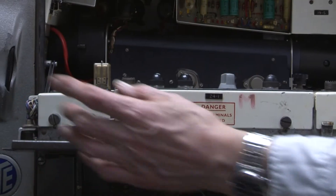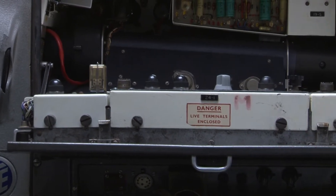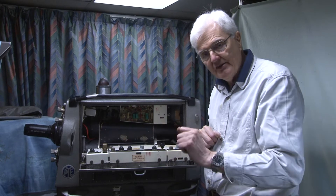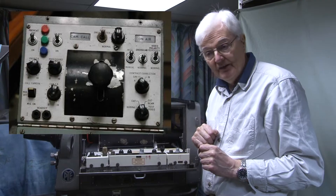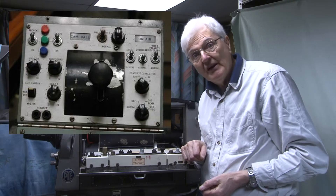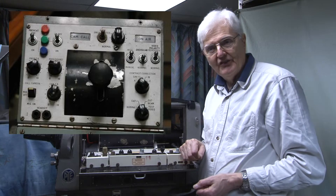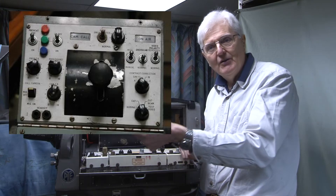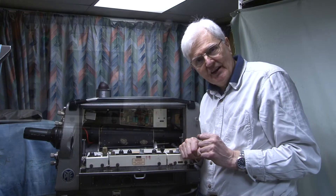The smaller chassis there is a servo amplifier for the iris control. In the camera control unit, there's a large lever which controls the iris. The vision control engineer would sit there on outside broadcasts — as the sun goes in, he opens the lens; as the sun comes out, he closes the lens.